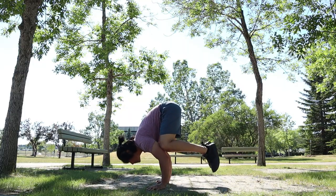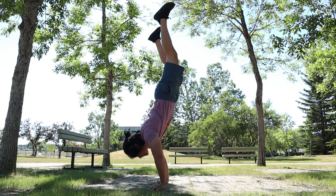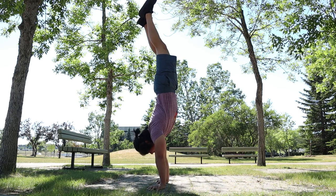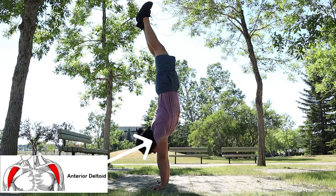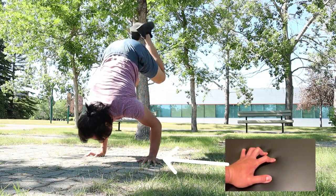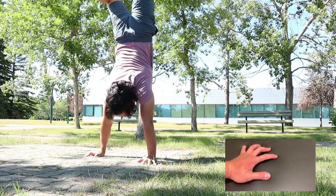After you get used to the movement, bring your legs out slowly and try to push your body upwards slowly by making those arms straight. Your front deltoids play a big role in this part — this is the muscle being used in pushing your body upwards. Again, use your fingers to balance yourself and prevent yourself from falling forward.